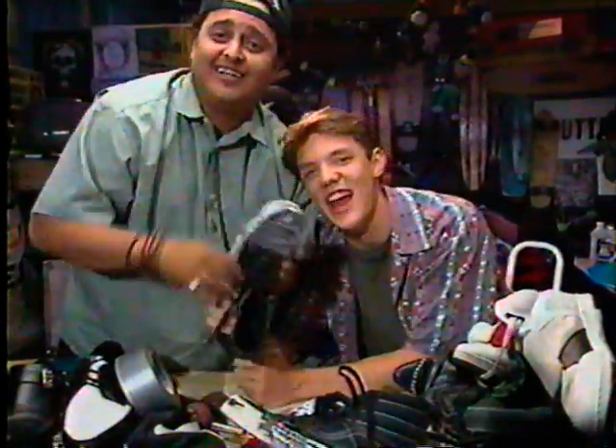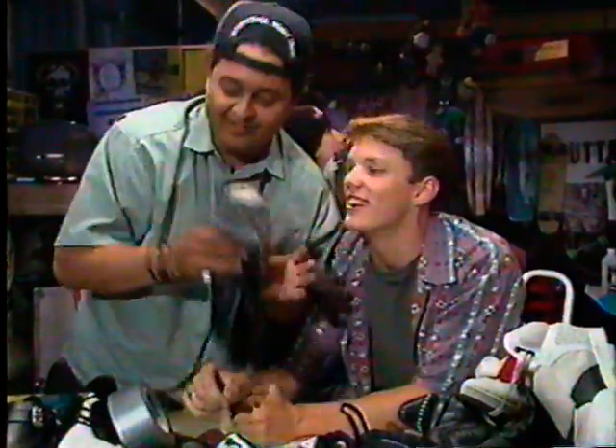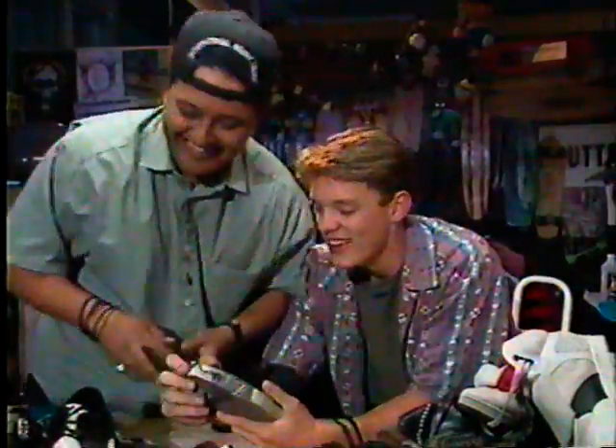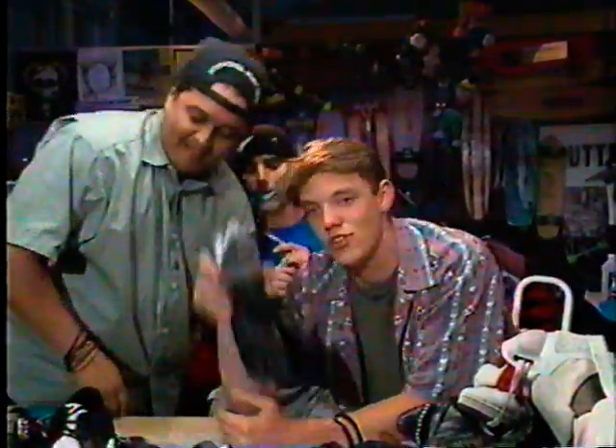It's fixed. Good as new. If it don't work, hey, try it again, all right? Get some more tape and put it around. You got it? All right. So it's Tate and Matt on shoe repair.